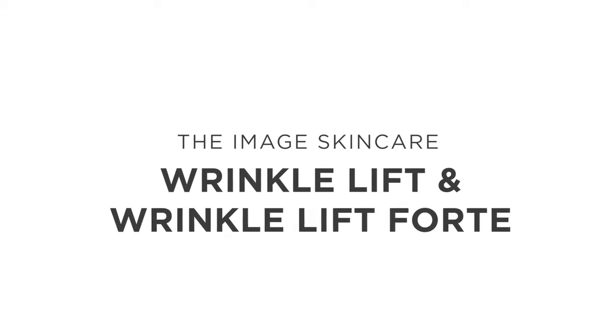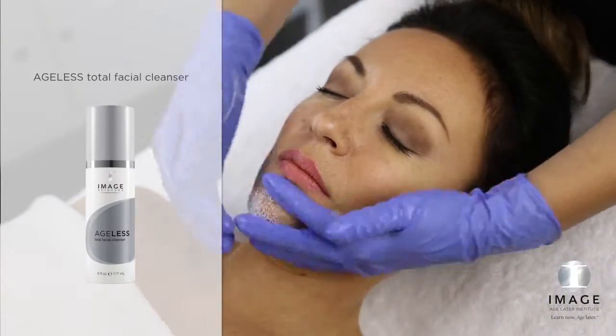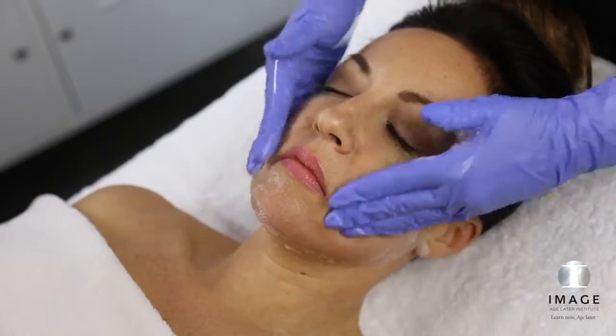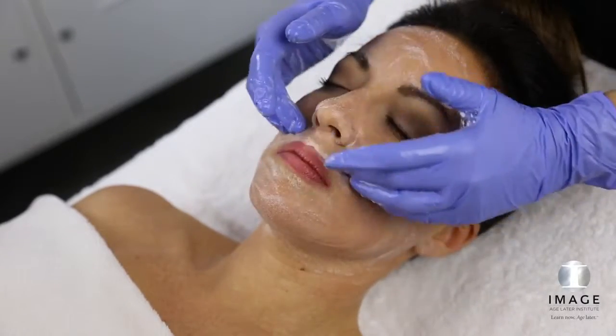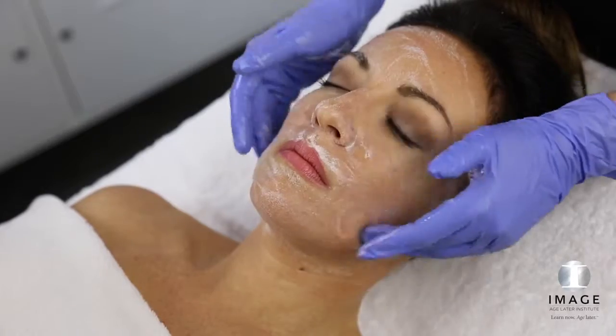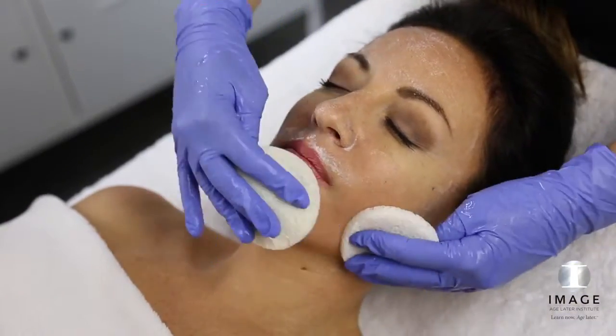Wrinkle Lift or Wrinkle Lift Forte. Step 1: Cleanse. Apply Ageless Total Facial Cleanser and cleanse the skin for 1-2 minutes. Remove with tepid water and sponges.